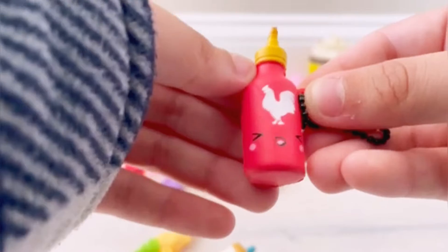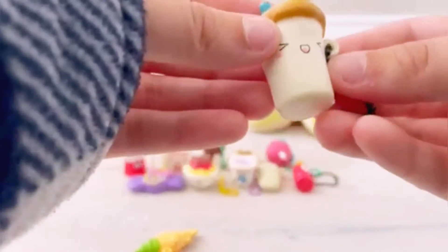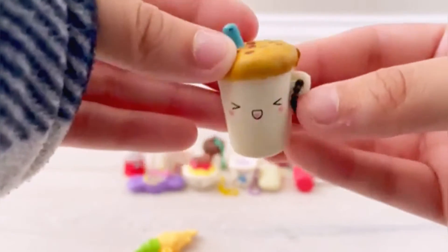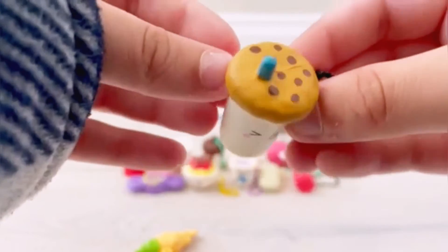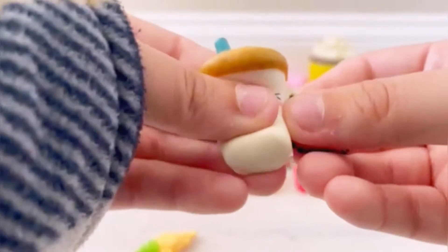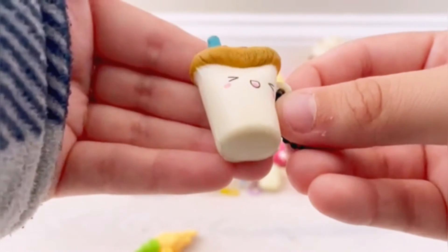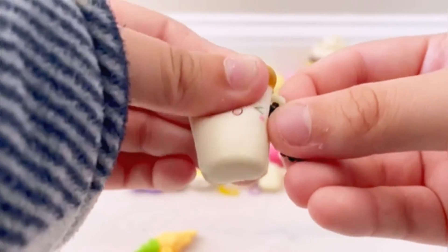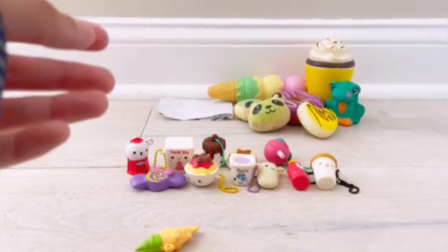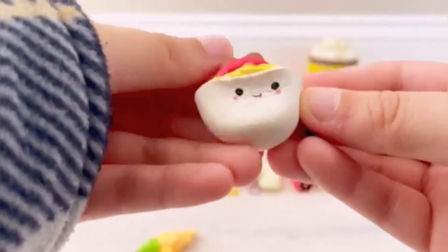Being Latina, I absolutely adore this Bestie! This next one is really soft — it looks like a milk and cookies or maybe a boba, I'm not too sure. It's super adorable and so slow rising and soft. I absolutely love this one — it's like I'm squishing nothing!